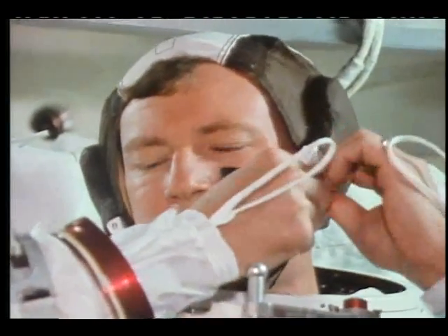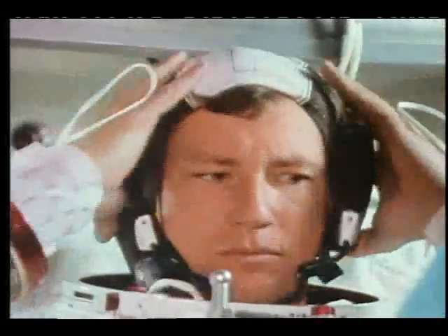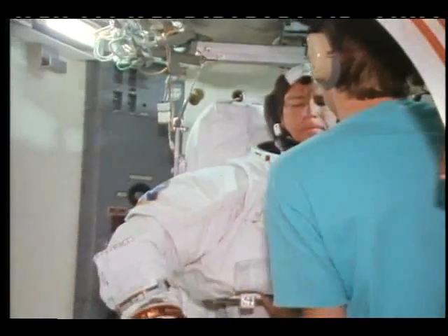Front side — engage that snap. Front side first, then snap back. As soon as I do it down, so you don't have any help. My helmet. Is comm cap on? Roger.